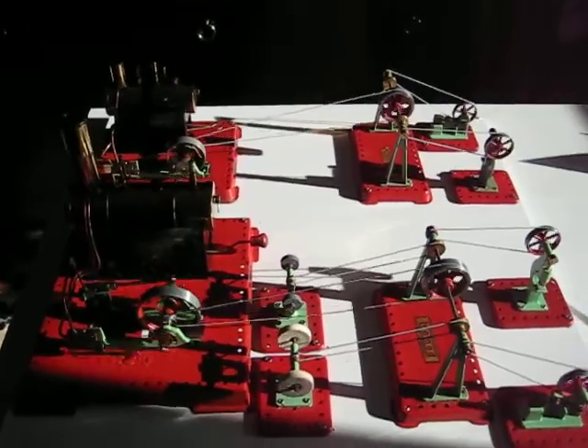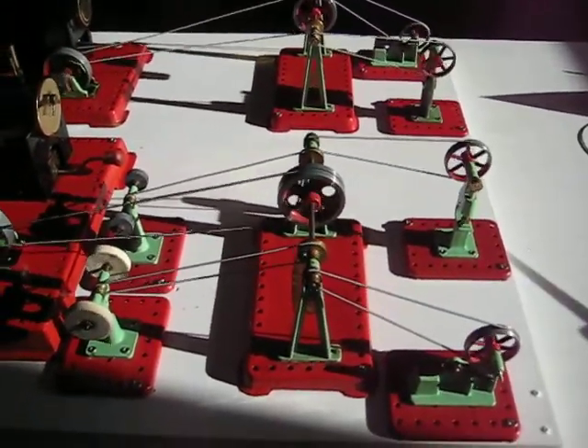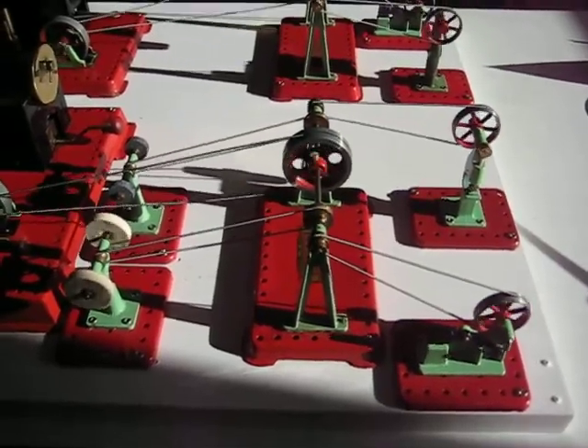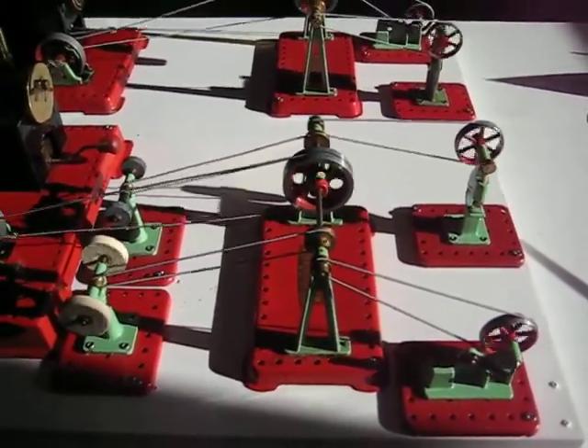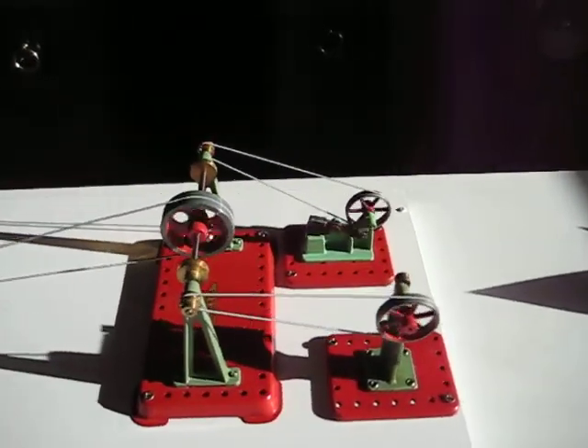I've had these models now a couple of years, both being bought from eBay at what I consider a very good price, given the very good condition both models are in.